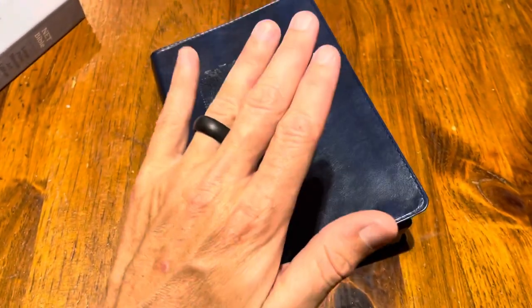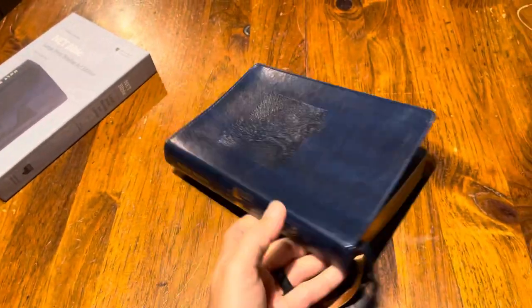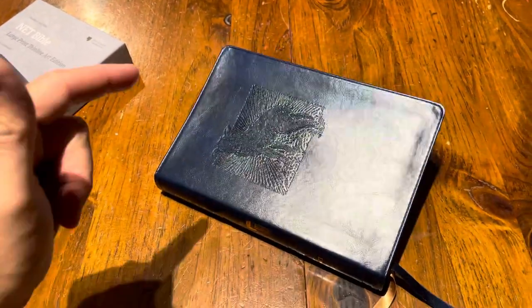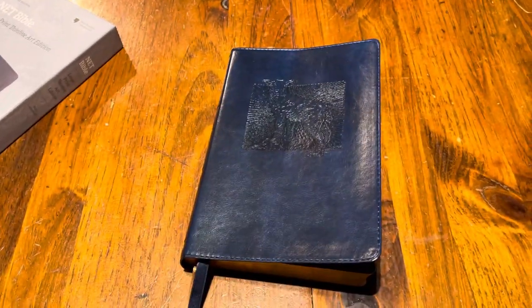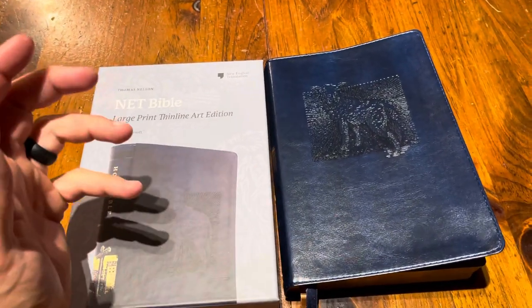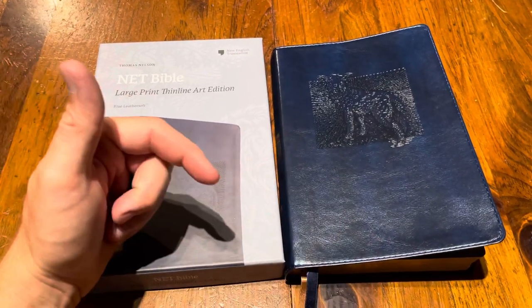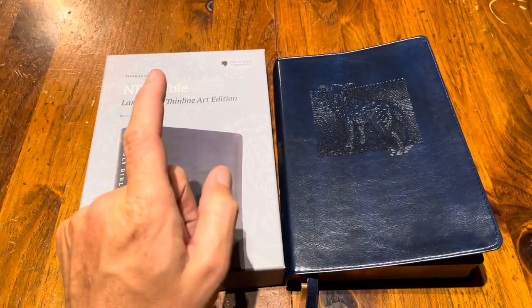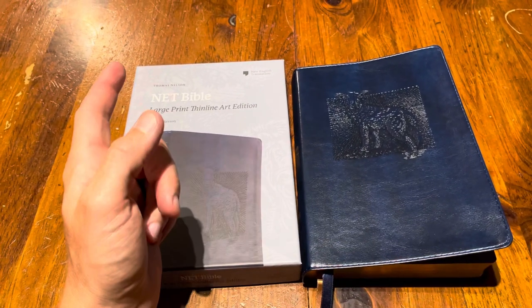Thomas Nelson is doing an amazing job — this Bible is awesome. I really like it. It's a good size, not too heavy, ten and a half point font. Check this Bible out — it's a cool Bible, cool translation. I really like the NET; it's one of my favorite study translations. Don't forget to like, subscribe, and share. If you have any questions let me know in the comments below, and remember to stay tuned because there will be more giveaways really soon. Love you guys.